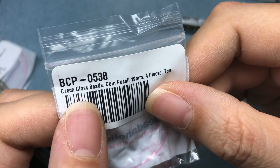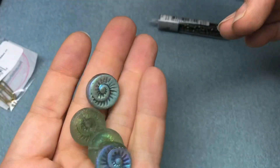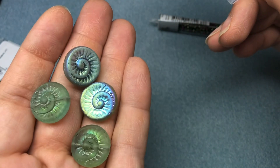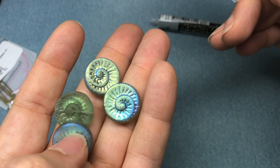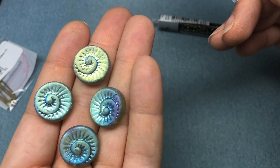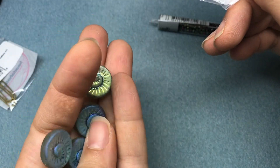We have Czech glass coin beads — coin fossils, 19 millimeter, four pieces. Love those, with a really nice AB on them. This isn't typically a bead shape I go for because they're usually kind of expensive, and this was the cheapest one they had. I thought they were really pretty — like a sea glass green with an AB on them.